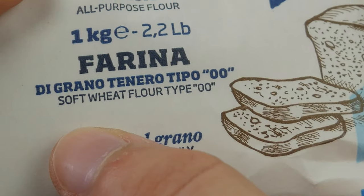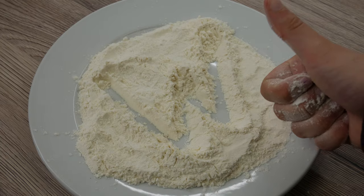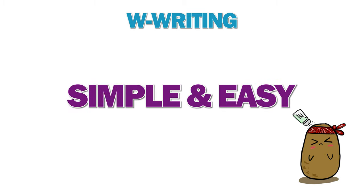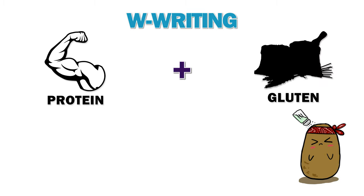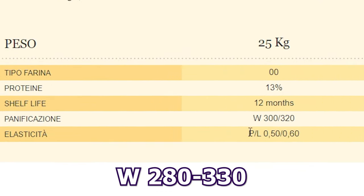You have to make sure to use the right type of flour — this is super important. You may have heard that you need to use type 00 flour to make a good pizza, but type 00 flour doesn't automatically mean it's good for pizza. The most important part is the W rating in the flour, which is simply the protein and gluten content. The W rating can range from 100 to 400, and for Italian pizza you need a W rating between 280 and 340.